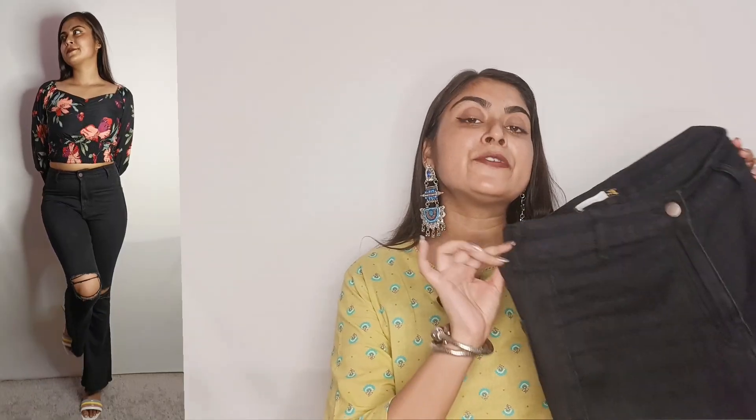This jeans has a distressed effect while the other will be normal. This is a perfect pair of black jeans — the color doesn't fade at all. I have been using it for almost 6-7 months and it fits like a dream. This kind of boot cut jeans is very good for my body type.